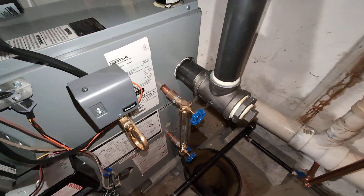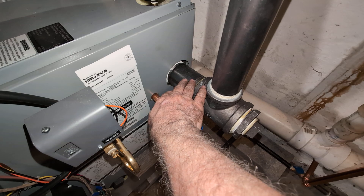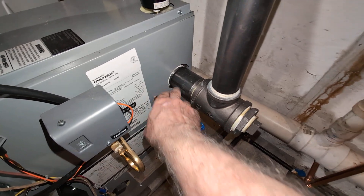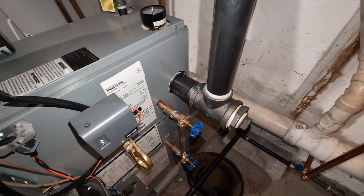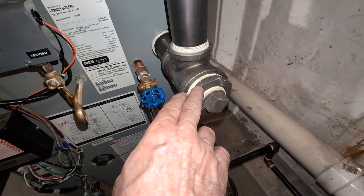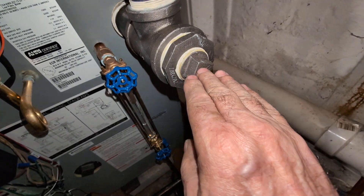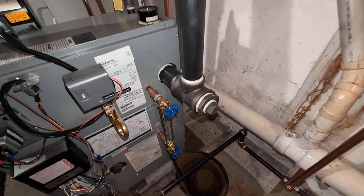One thing I do like about this boiler is it has a nice two and a half inch outlet, which essentially becomes like a little mini steam chest. I would not recommend putting a bushing in there and reducing it — take advantage of that. We've got a two and a half by inch and a half bushing in there so the inch and a half plug can come out, and we can do a nice skim tapping in the middle of the line there should that become necessary.